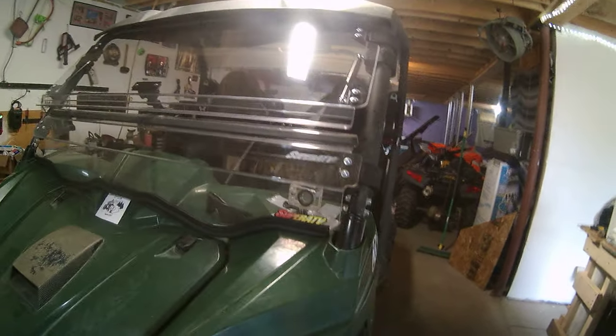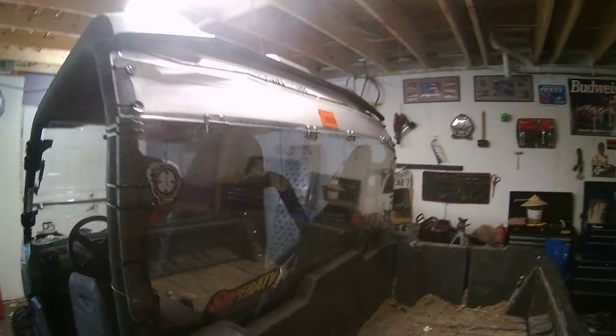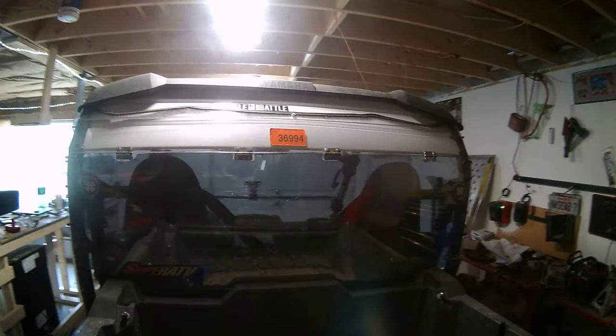We also upgraded to the metal foot guards for protection after a rock almost came through at us, and made a custom rear window, tinted too.